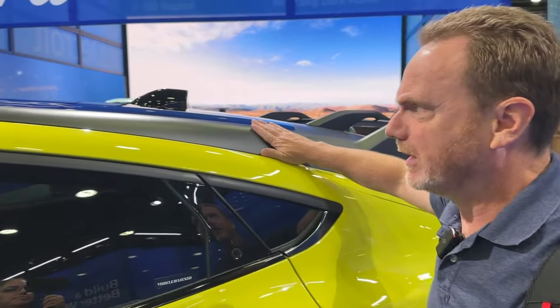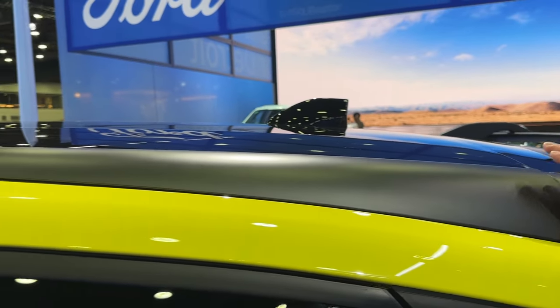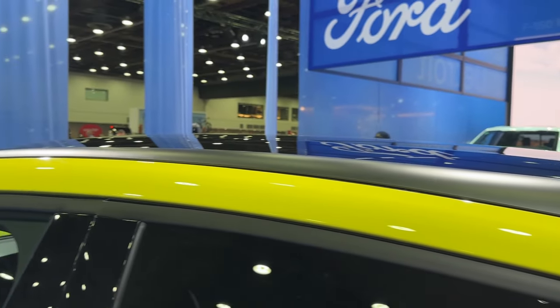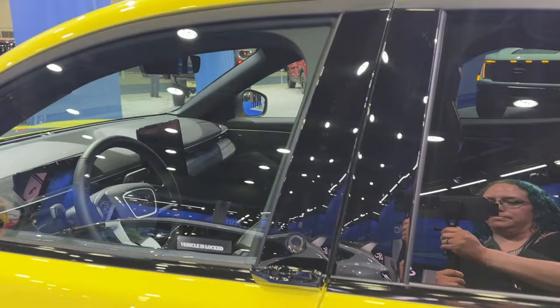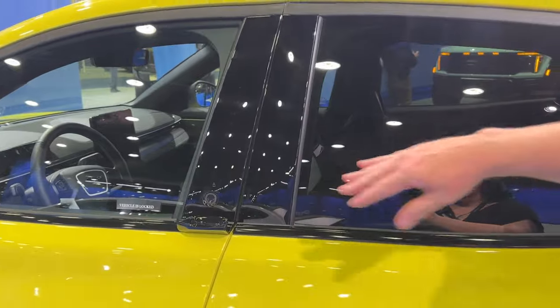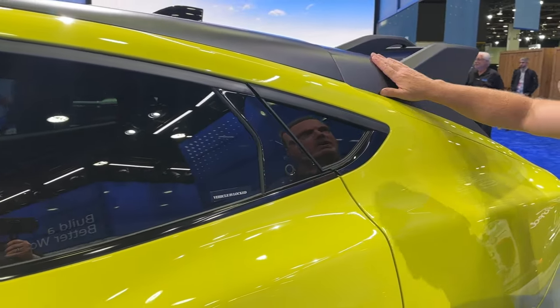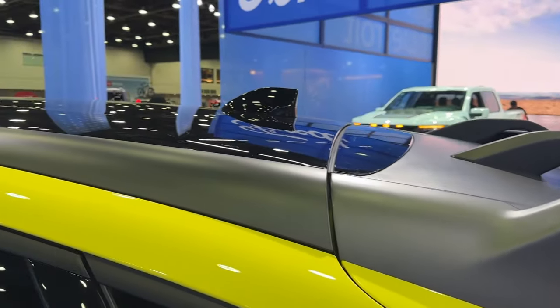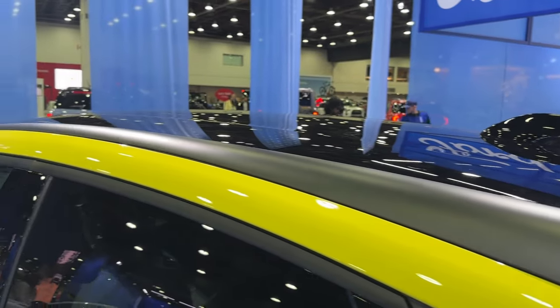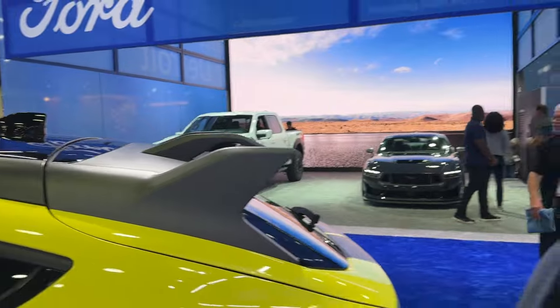Up here, instead of piano black, it's matte black — I really like matte black versus piano black. The B pillar and C pillar still have piano black, but up top it's matte black. The roof is not a glass roof; it's only available with the black steel roof, apparently to keep the weight down and probably the cost down as well.